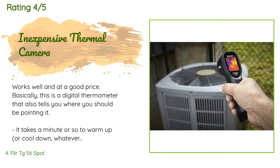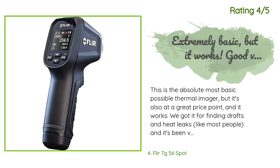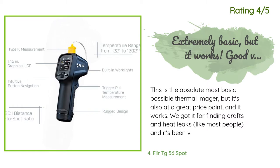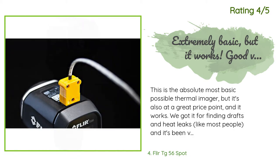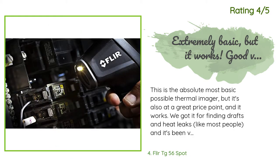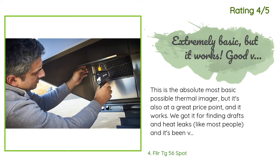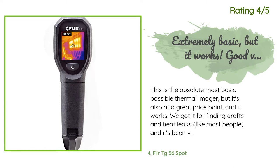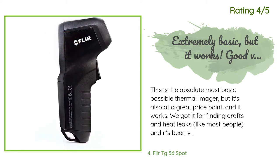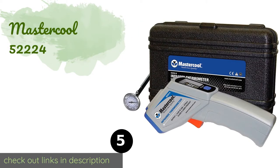It doesn't work consistently well in low temperatures. Another happy customer said: this is the most basic possible thermal imager but it's also at a great price point and it works. We got it for finding drafts and heat leaks and it's been very informative. I would have given it five stars if the battery compartment had been better designed, or if it had any picture recording functionality. But it's still a good value. I never imagined a functioning handheld thermal camera would be available for $199.